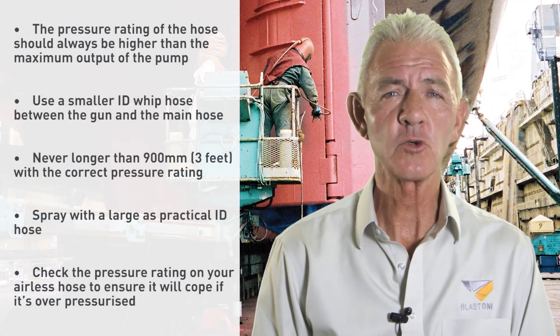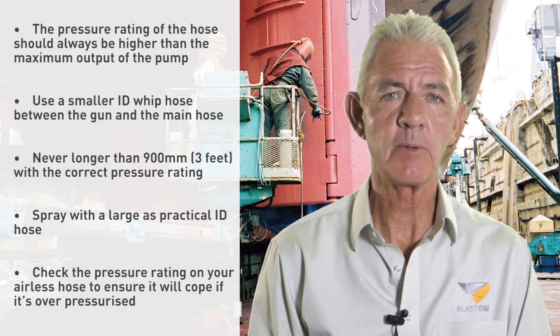The pressure rating of the hose should always be higher than the maximum output of the pump.